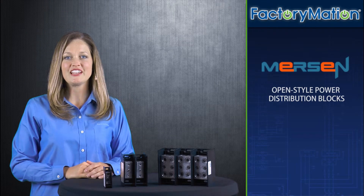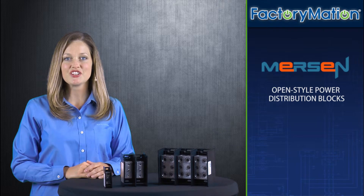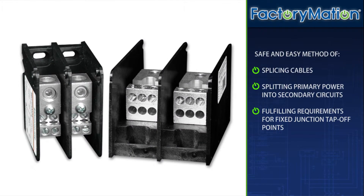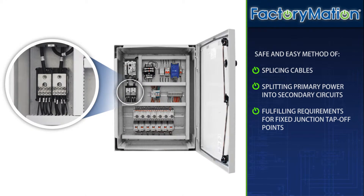Welcome to Factorymation's introduction of Mersen's next-generation open-style power distribution blocks. Mersen open-style power distribution blocks provide a safe and easy method of splicing cables, splitting primary power into secondary circuits, and fulfilling requirements for fixed junction tap-off points.